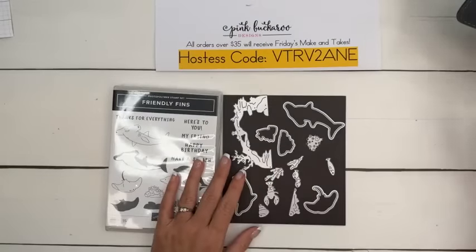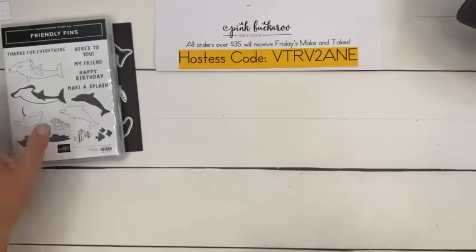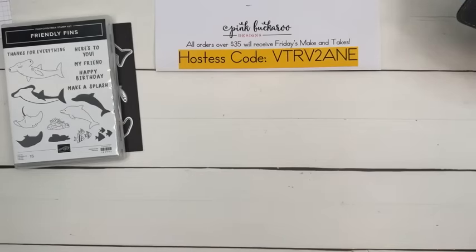Who's ordered this? Somebody commented — Tony, was it you who said you just ordered this during free shipping? It's really fun, really really fun. It's two-step stamping again, where you stamp the outline and you stamp what I call the filler image. Or you can color, which you guys know I love to do, but we're not doing any coloring today — we're going to do all two-step stamping.